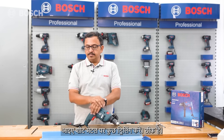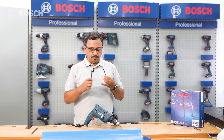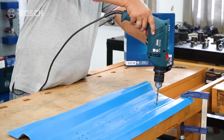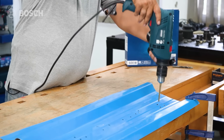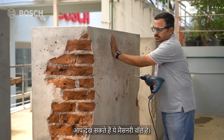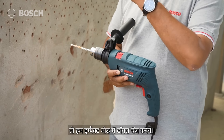Now let's do some drilling on sheet metal. We've fixed a metal drill bit - and before we start, let's put on the goggles. That's smooth and quick. Next, we'll try the GSB 600 on a brick or masonry wall. We change to impact mode using the toggle - and let's do the work.